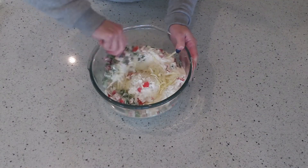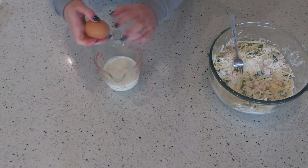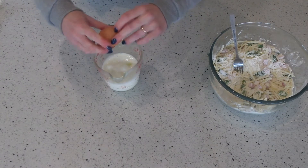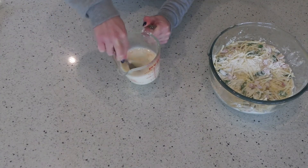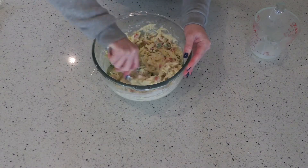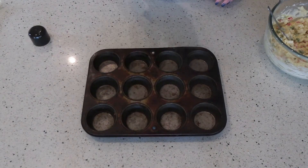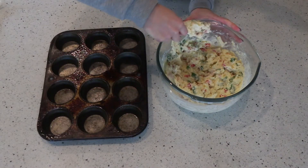We're going to give that a bit of a stir and then move on to the wet ingredients. We want a cup and a half of milk and two eggs — give that a bit of a mix together and then add that into the dry ingredients. Mix it all up but make sure with muffins that you're not over mixing. Then we're going to place that into a muffin tray which we're just going to spray with a bit of cooking oil.